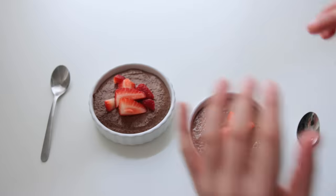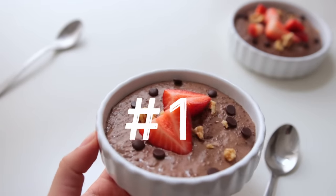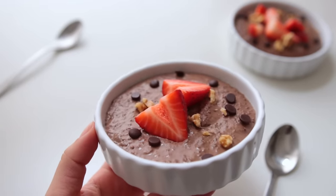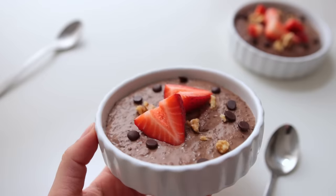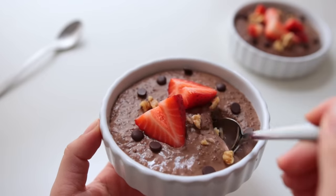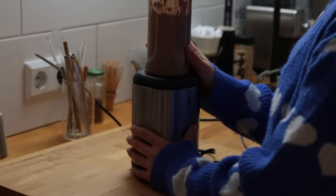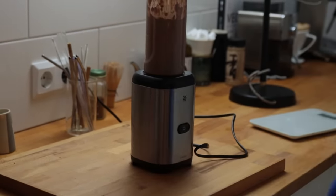I've seen this trend of blended chia pudding making the rounds on the internet, so I wanted to add my own version to it. It tastes super rich but it is definitely quite nutritious at the same time — so good. There really is only one step, and that is to blend all ingredients up in a small blender or food processor the night before.